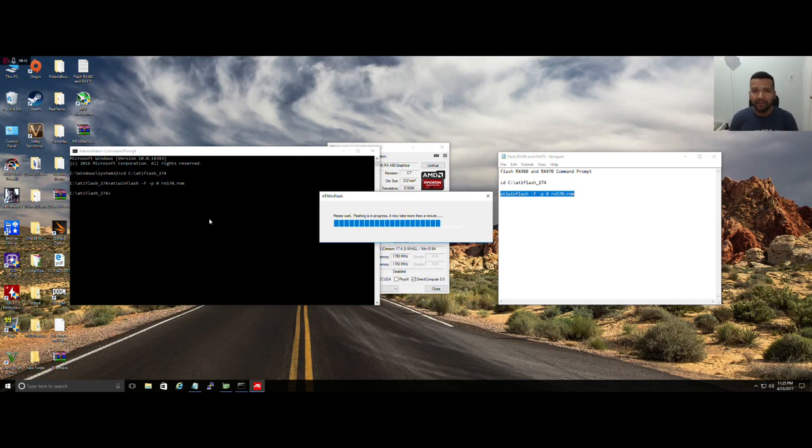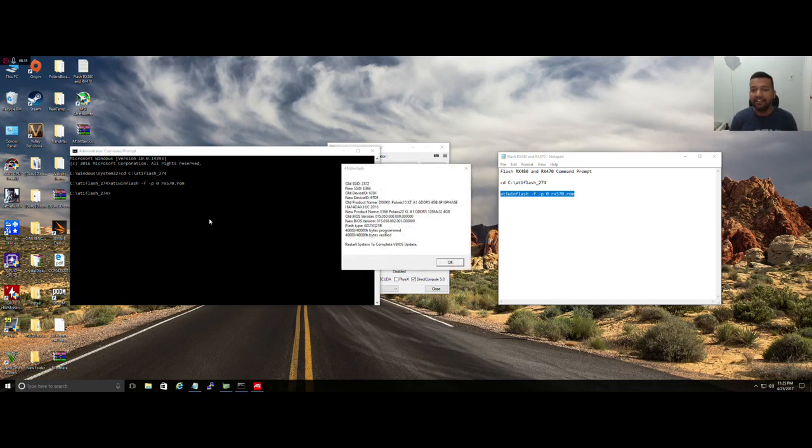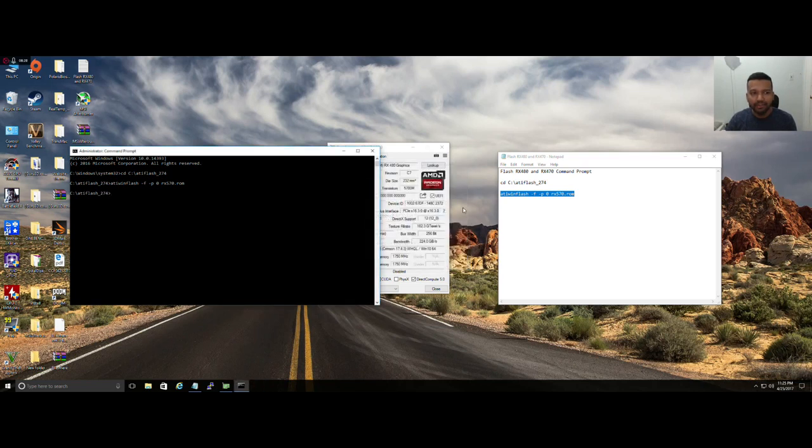The BIOS we are flashing right now is from a Sapphire Nitro RX 570. The card goes for around $209 and the core clock is around 1340MHz. Then we'll just reboot.